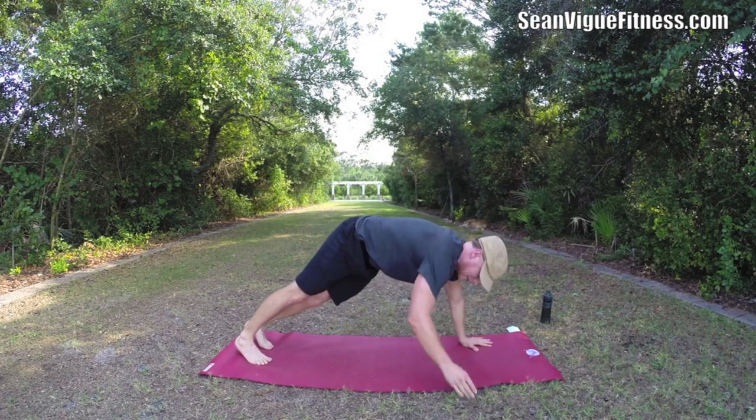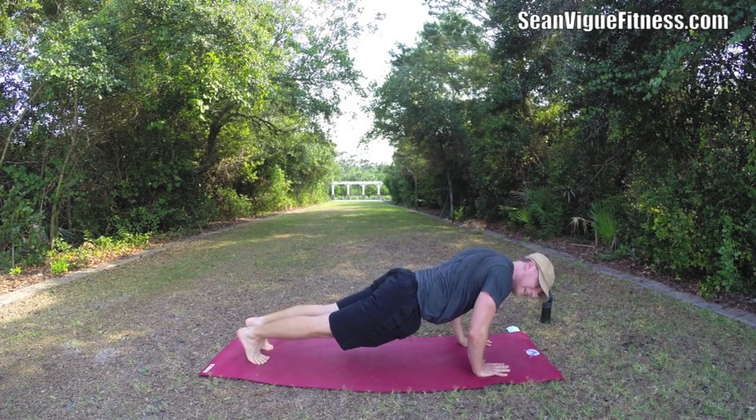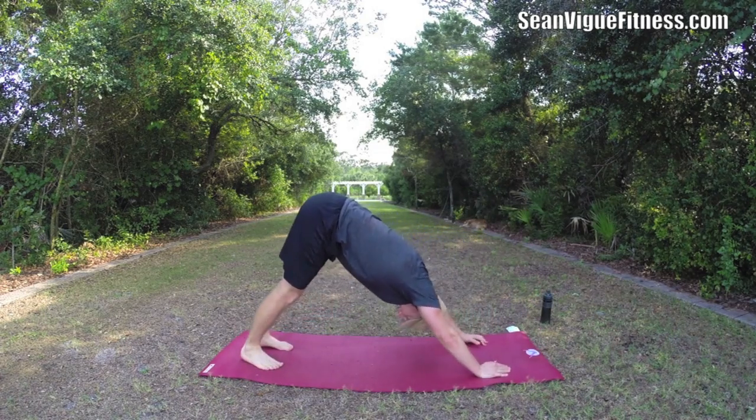Hands down, step back, plank. Lower down slowly, take it slow. Come on with the biceps here. Down. Lift. And take it to down dog. Take it to plank, let the knees come down, press back.